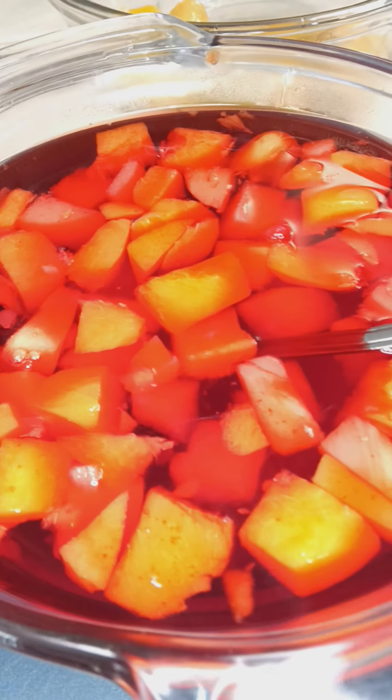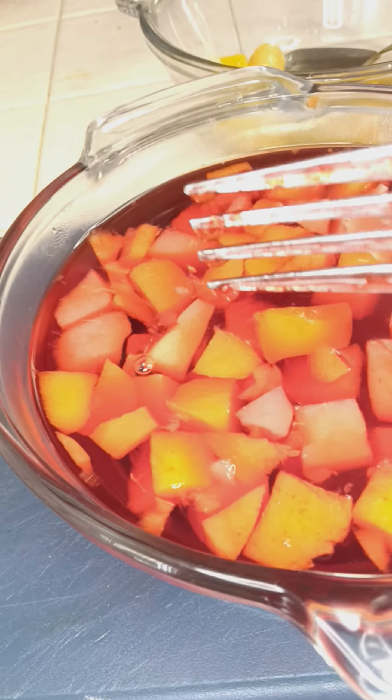So get this in the refrigerator. You already know — delicate jello. Jello-y. Here we go. Much love.